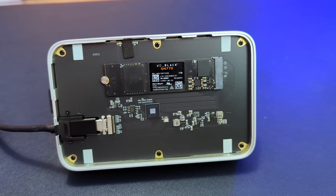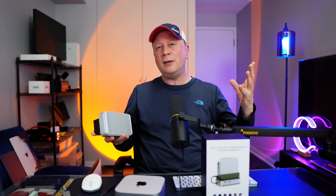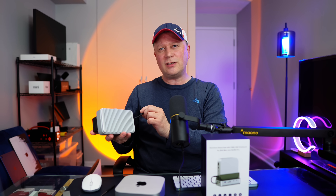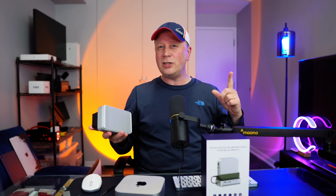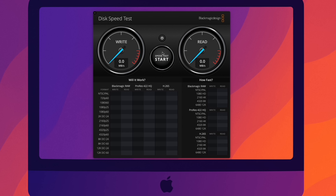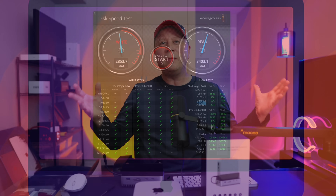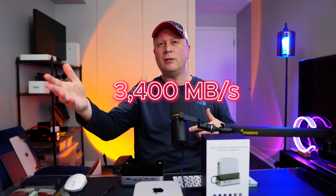We're going to do a couple of tests. First a Blackmagic test, which you can never fully trust, and then a 100 gigabyte data test which you can trust fully. On screen you can see the Blackmagic results: 3,385.8 on writes and 3,400 on reads — really fast. Running it again: 3,355 on writes and 3,403 on reads. That drive is way faster than the base level M4 Mac Mini, which only gets around 2,000. We're up over 3,000 to 3,500 because of that dedicated connection.